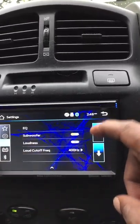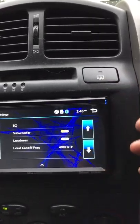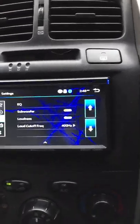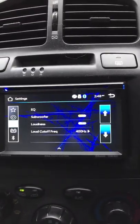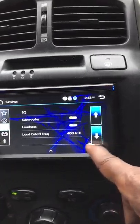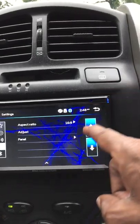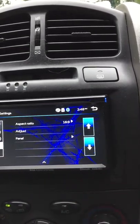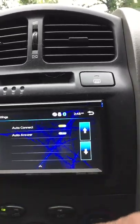Next is speakers and equalizer, plus subwoofer loudness which gets up pretty loud. I have a couple of speakers busted so I can't turn it up loud right now. You can also adjust loudness, frequency, and cutoff. For DVD, the aspect ratio defaults to 16 by 9 but you can change it to 4 by 3.